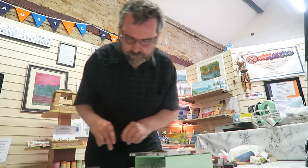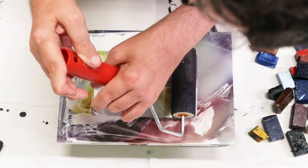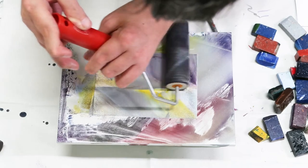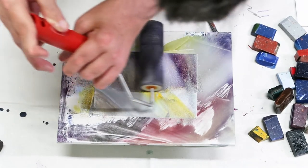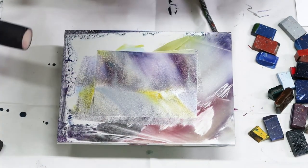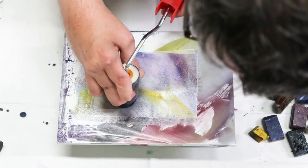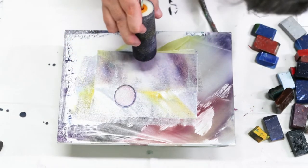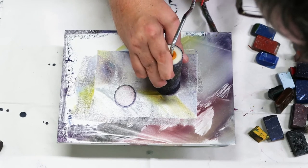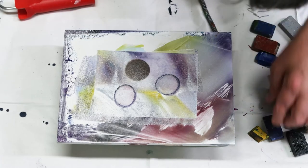We can actually make that into a space scene. All I'm gonna do is take the dark roller I used earlier and roll it over. It's a bit difficult to see this one because the hot plate is all messed up, but I promise you I'll lift it out when it's something like right. So we'll have a round planet here and another one over here.